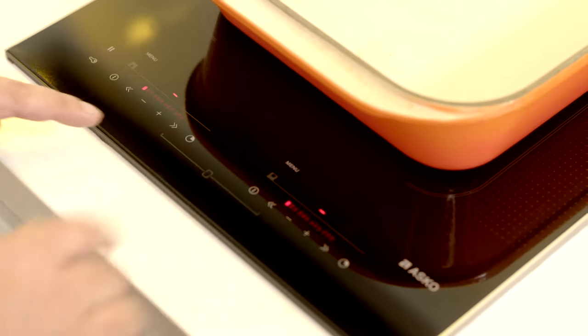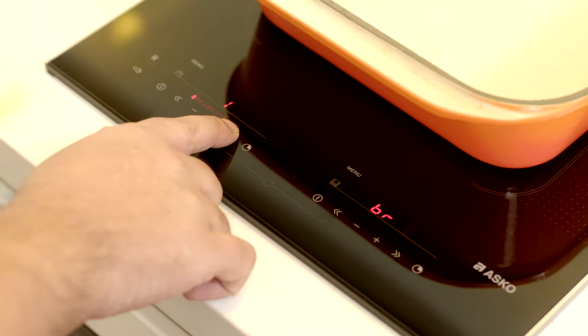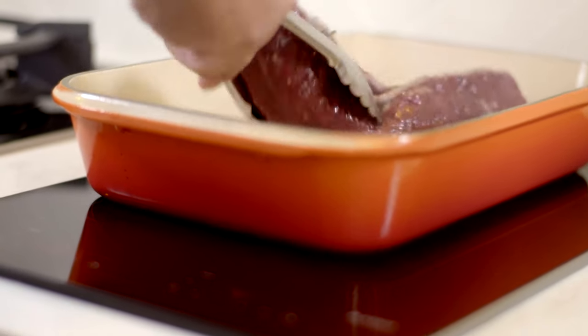I've got my nice beef roasting tray on the induction hob here, so I just want to set that to bridge mode. That'll give me even heat across the entire pan — great for searing off. The beef's already oiled, so I don't need to put any extra oil in the pan. I'll just drop that straight in. You want a good sear on all sides of the beef, even on the ends.